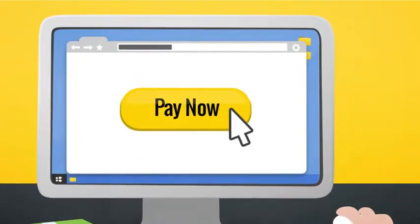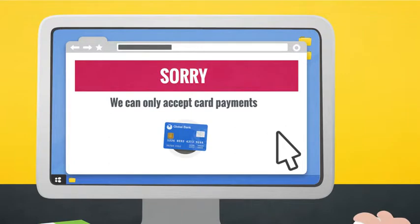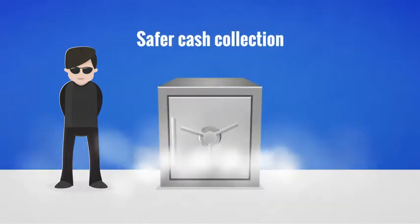Are you looking for an easy way to collect cash payments from your customers? Would you like to offer card and cash payments at the checkout? Or would you like to implement a safer cash collection method?